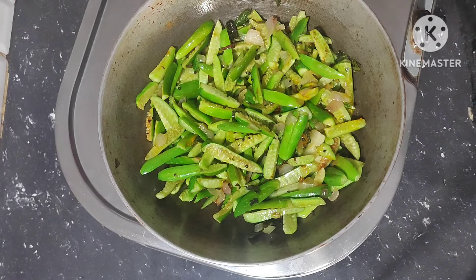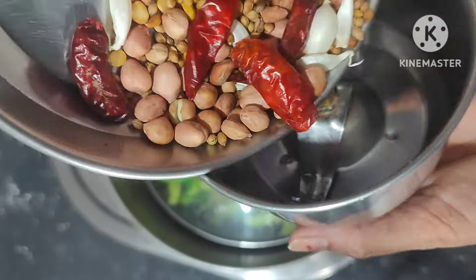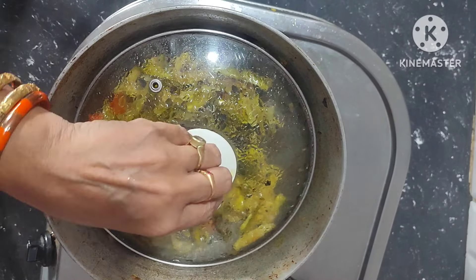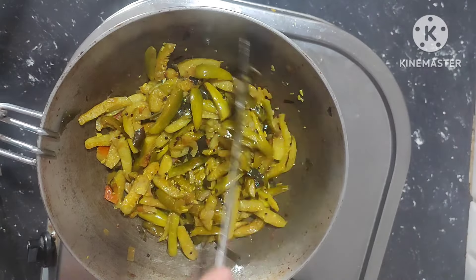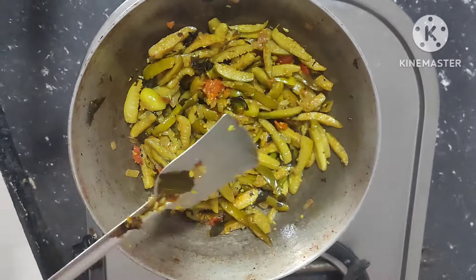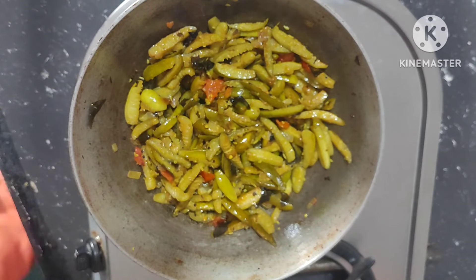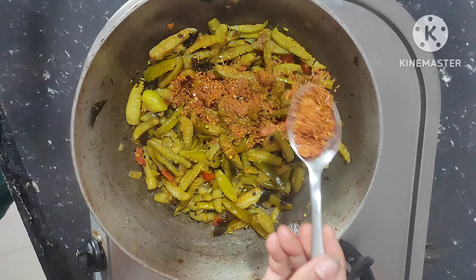Cover the lid. This powder can be used in all fried curries. Next, fry well, then add the dry masala powder — add 1 and a half spoons.